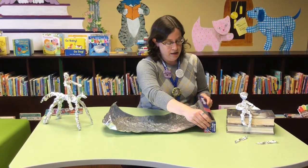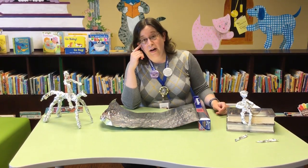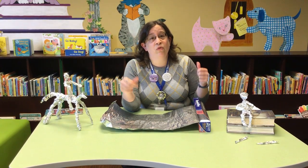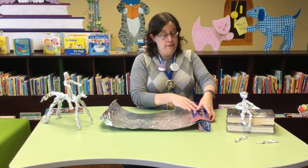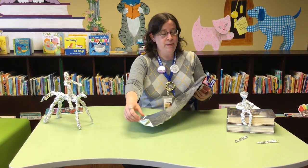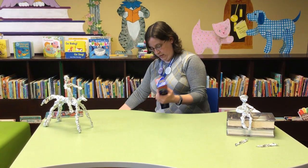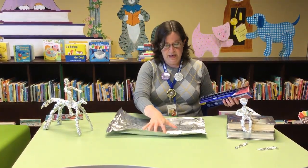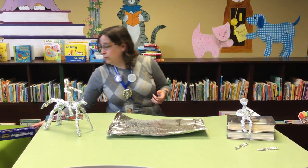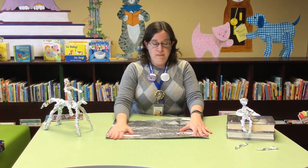This is where you need the box. We did learn the hard way that if you unroll more tin foil than you need, it's really hard to re-roll it neatly — none of us were very good at that. You want to try to rip it as neatly as you can along the edge. Now, the bigger the piece of tin foil you rip, the bigger your sculpture will be.